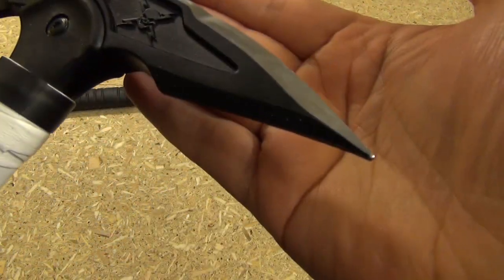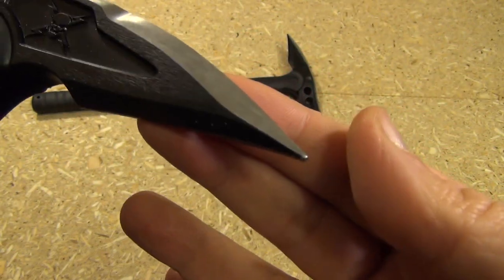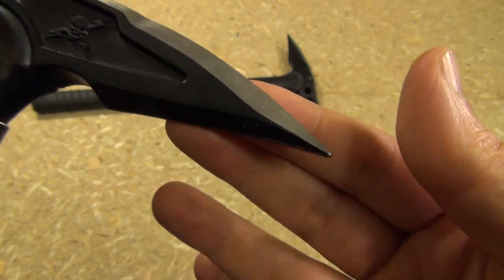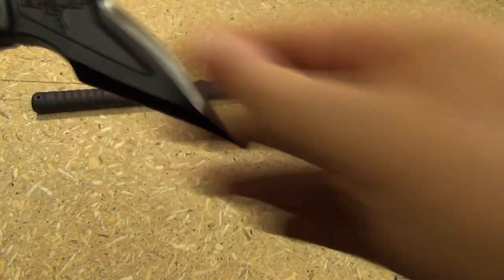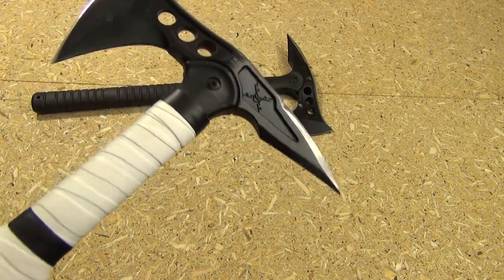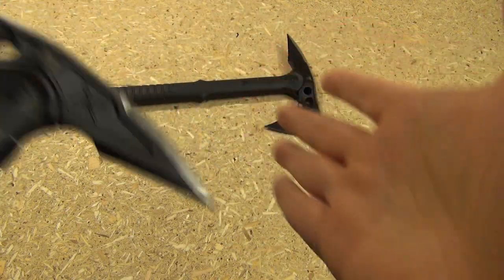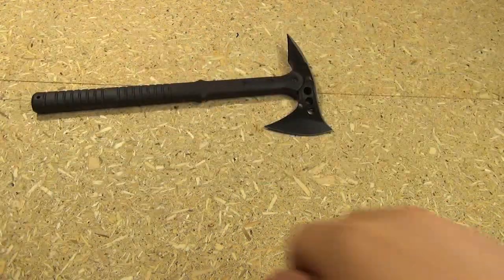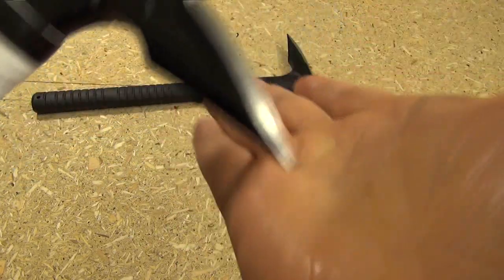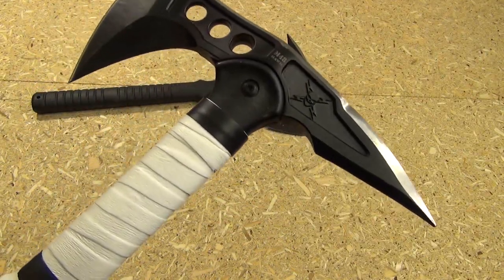Another modification that I have done — I actually rounded off the point on the spike a little bit, because I used a file to do that. So it's still pointed enough that, no problem for zombie skulls, no problem penetrating a zombie. But it's not so pointed that it'll slice me open if I accidentally were to rake it across my other arm. It's now a lot safer for me, but still just as effective versus the zombies.